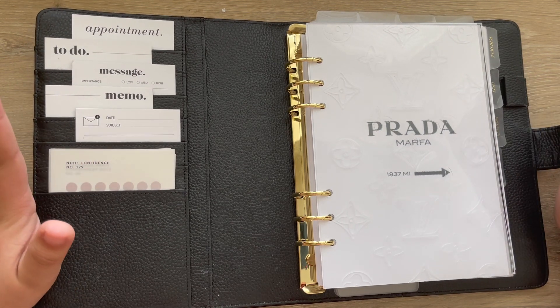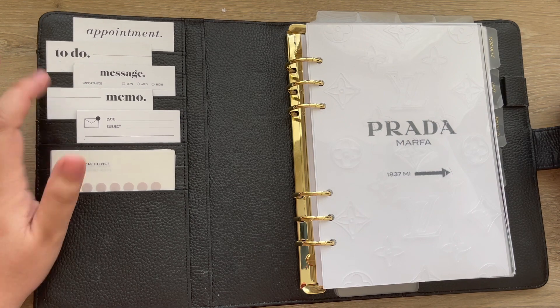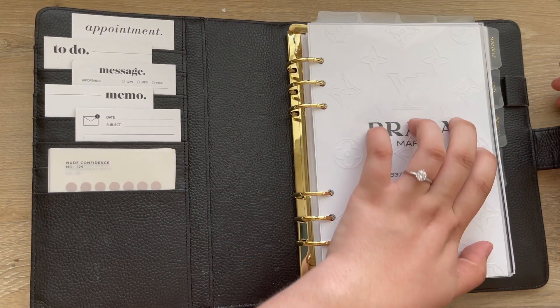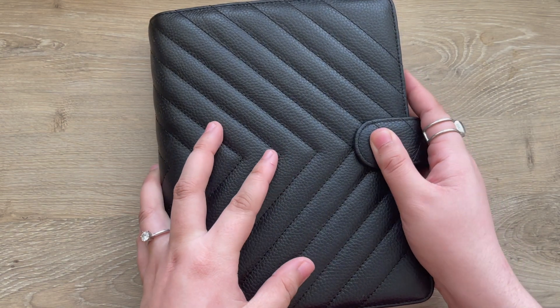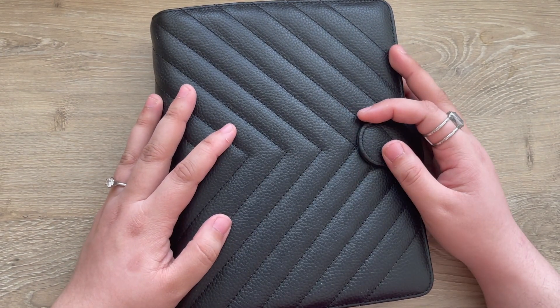Other than that, that is everything in this planner and that is the setup. If y'all have any questions please feel free to let me know. This is the consolidated version of everything that I need and I really like the structure and layout. Thank you guys so much for watching.